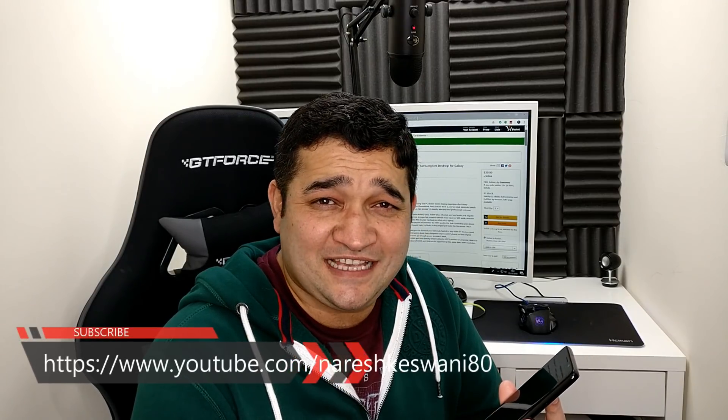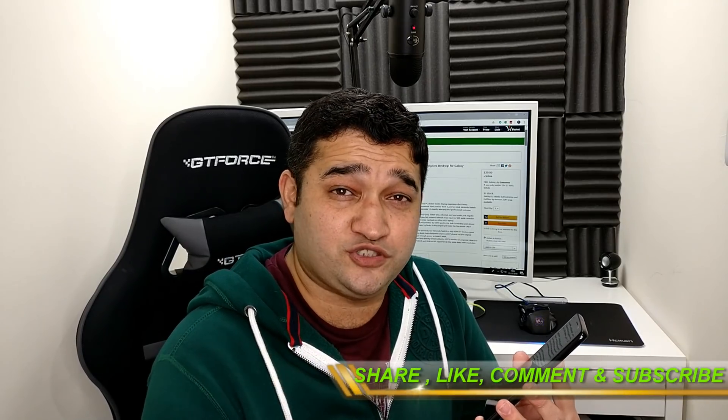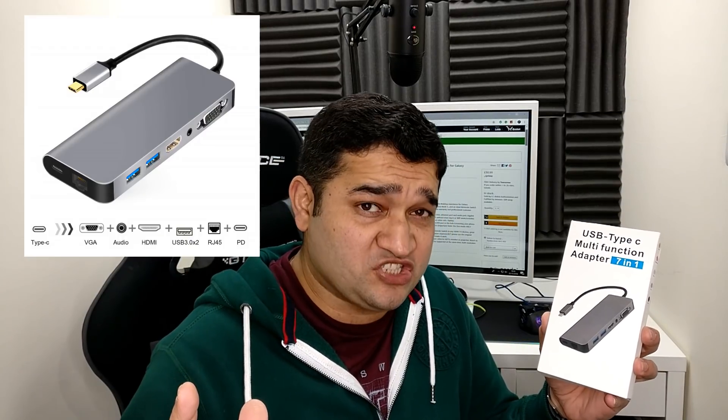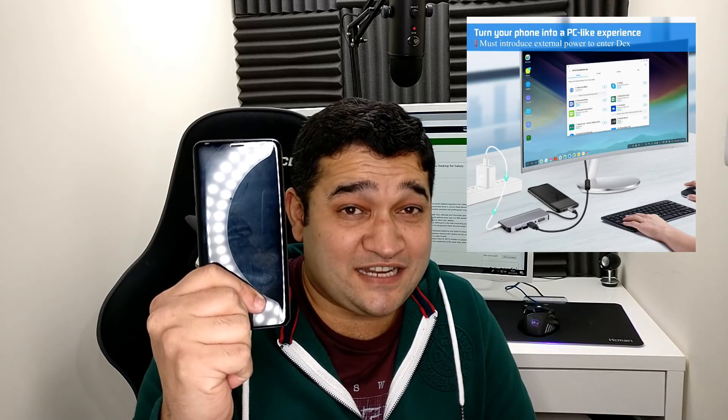I have been using this Samsung Galaxy S9 mobile phone for the last six months and it's fantastic, but am I using it to its full potential? Today's video is about this USB Type-C adapter, which is a multi-functional seven-in-one. By using this USB-C adapter, I can utilize more features of my mobile phone and use it as a desktop computer — yes, it's that easy.